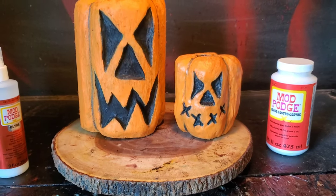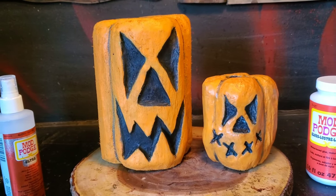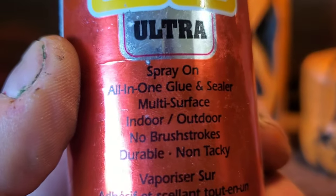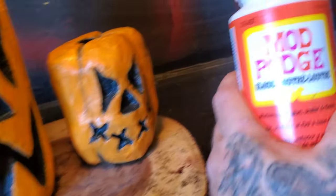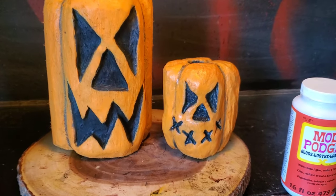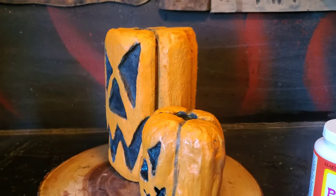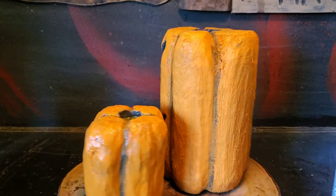Okay guys, so it's pretty well dry — it's been about an hour. This one was done with the Mod Podge Ultra, and this one is done with the regular Mod Podge, the brush-on glue paste stuff. You guys can be the judge. I like this one way better. Look at the gloss on it — you hardly even see the gloss on the other one.